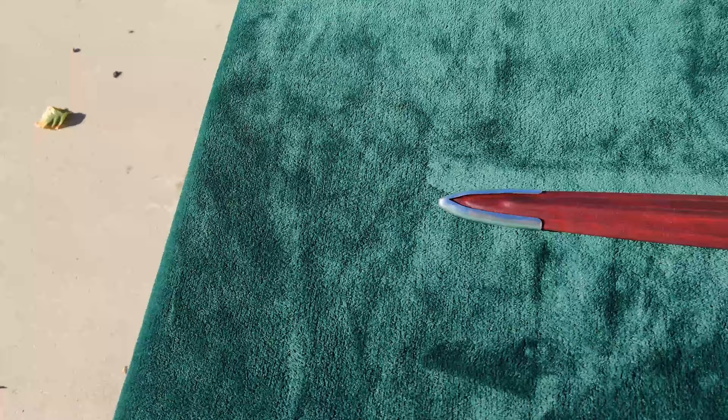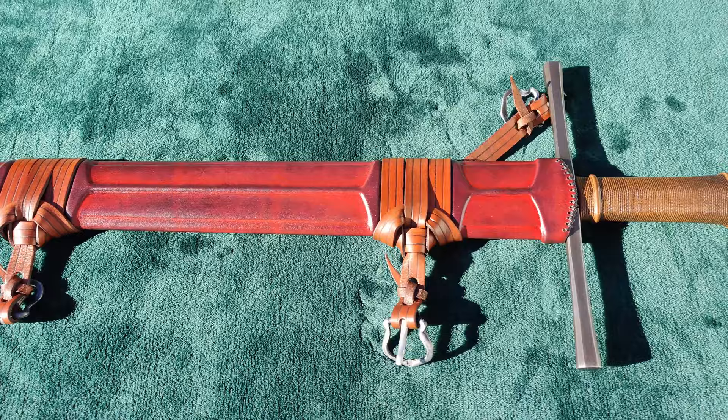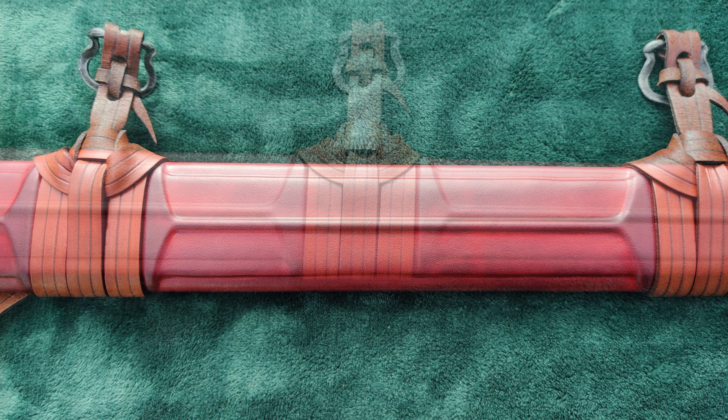I'm not quite as sanguine about the scabbard, however. While it's absolutely gorgeous, the fit could be better, and I have some concerns about the durability of the belt. Now don't get me wrong, it's a good scabbard. But for the $500 it added to the total, I think I'd rather commission a scabbard from Steven Huerta.